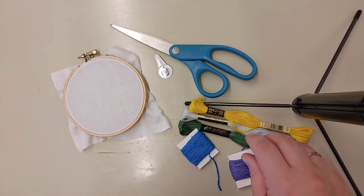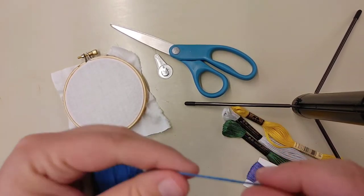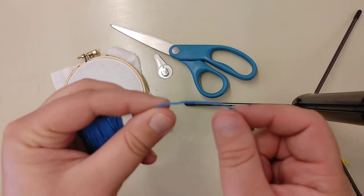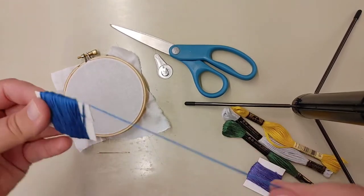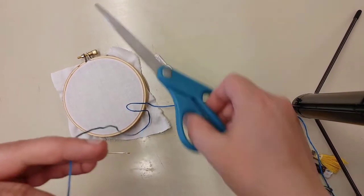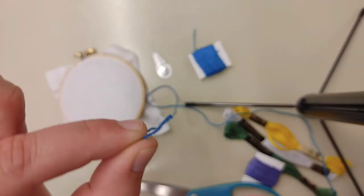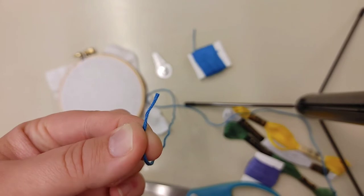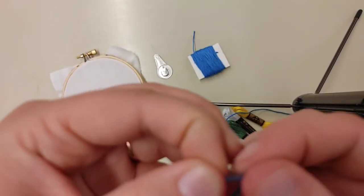The next thing you're going to want to do is grab your embroidery floss. We're actually not going to use the entire amount of thread — if we were to put it all through the needle and start embroidering, it's going to end up looking really thick and chunky. So instead we're going to take a length off. I'm going to start with about two feet. This is a group of six threads, and we're actually going to divide it and just take three.